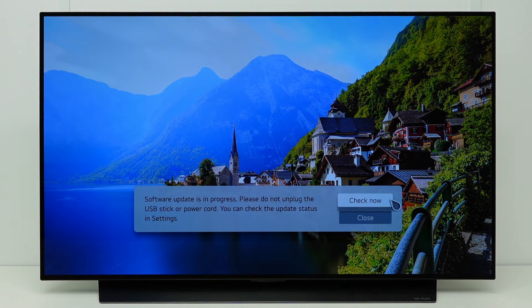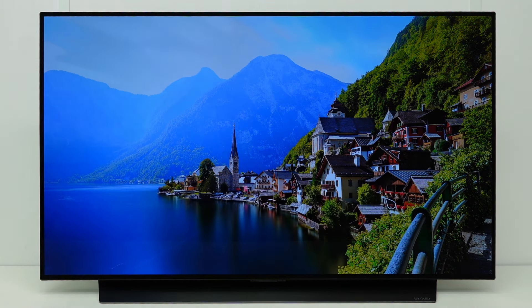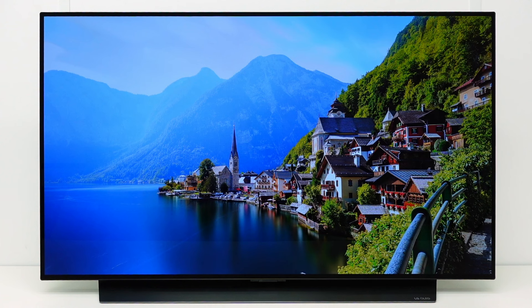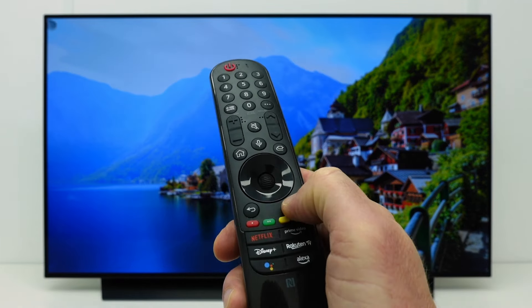Select Yes to start the update. The software update is now in progress. Select Check Now to see the status of the update. If you want, you can close the update menu and continue to use your TV. The update process will continue in the background.